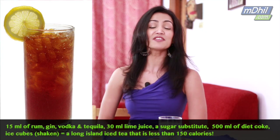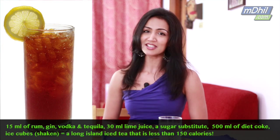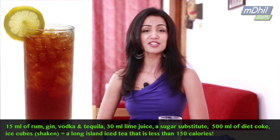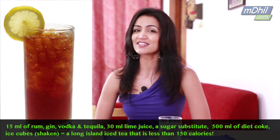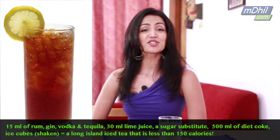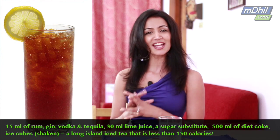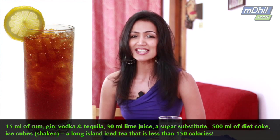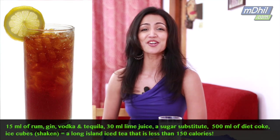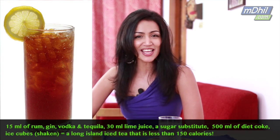Don't worry, we'll show you a low-cal version. All you need is 15ml each of rum, gin, vodka and tequila, 30ml of lime juice, a sugar substitute to taste and 500ml of diet coke. Throw all the alcohol together into a cocktail shaker, add in the sugar substitute and some ice cubes, shake it all together, pour it into a tall glass and finally add in the diet coke to taste. You've just shaved 80% of the calories of a typical Long Island iced tea — so enjoy.